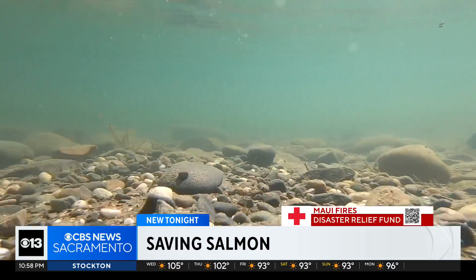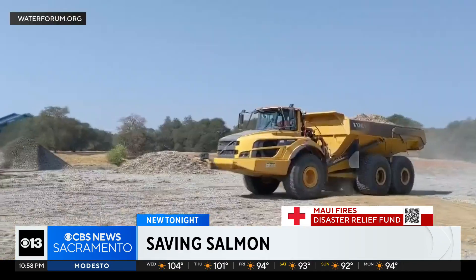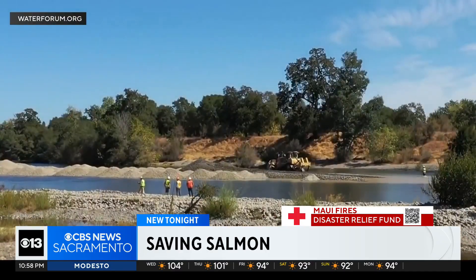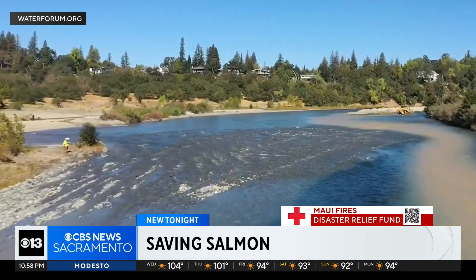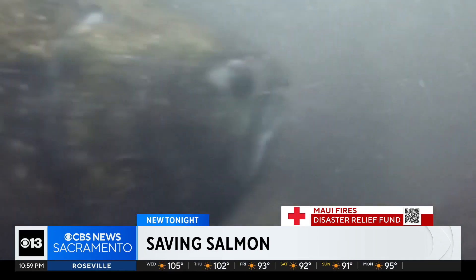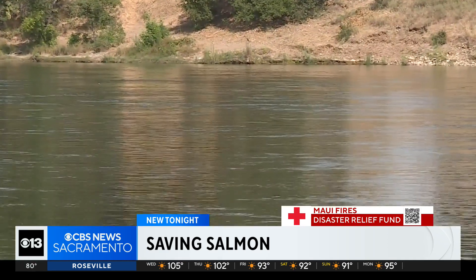The side channel is a place where fish can get out of the main channel flow, find food, hide from predators, and hopefully grow as large as they can before they migrate out to the ocean. Crews will also lay out gravel beds and underwater logs to create a safe place for the eggs to hatch. These projects are built so that fish have the best chance of perpetuating their species in the stretch of river available to them.